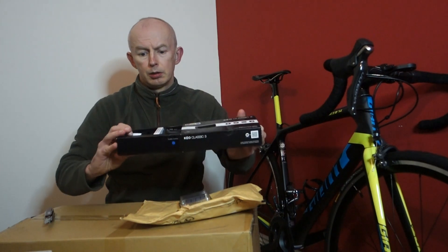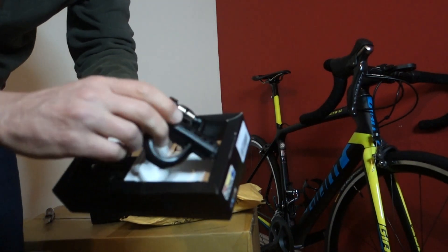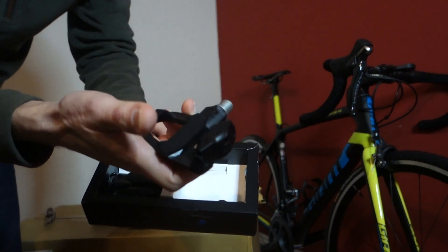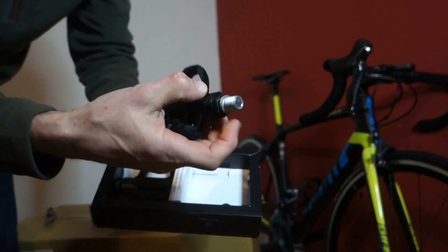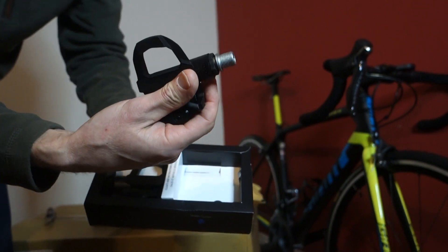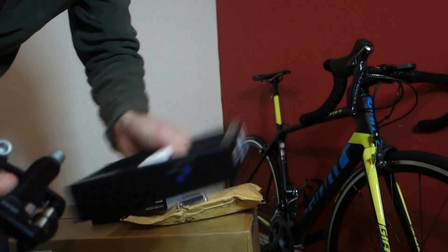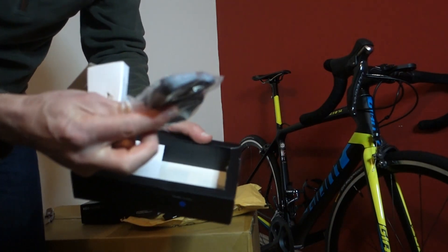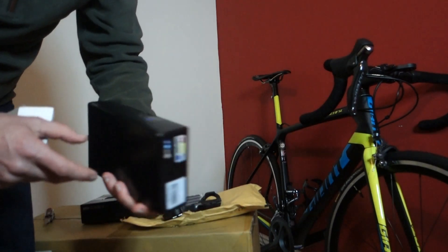Let's open this and have a look at what's inside. I'll use the pen knife and bring it a bit closer so you can see. We've got two resin-bodied plastic Look Keel pedals with a needle bearing, steel axle, and a ball bearing cartridge. They also come with cleats — the grey float cleats.